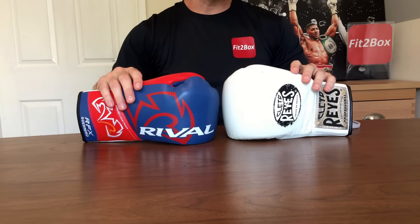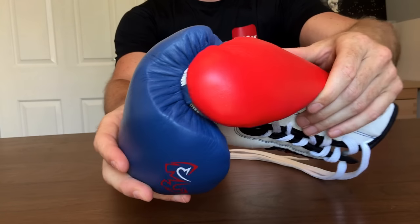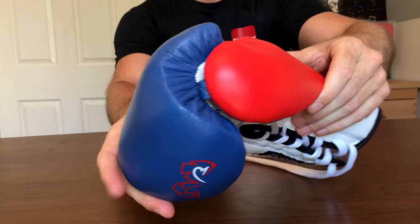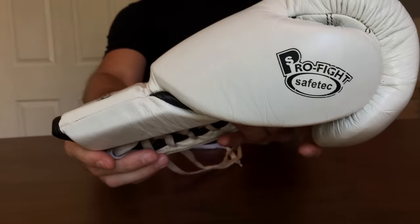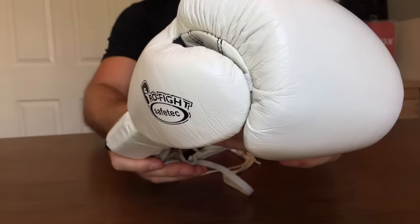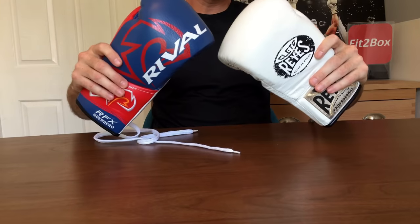Round three: thumb. Both of these gloves have got comfortable thumbs, and for that reason I can't split them in this round. Round three, thumb: 10-10.